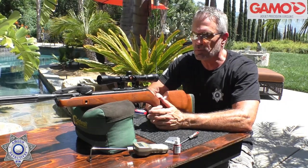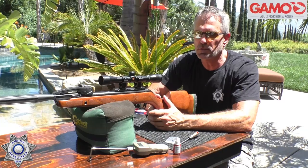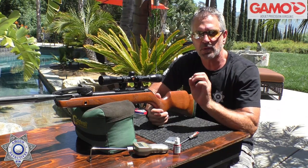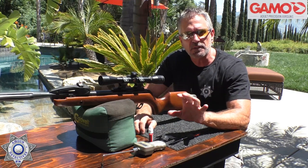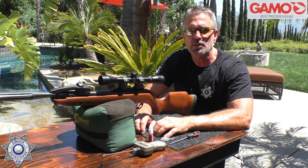It's a very inexpensive upgrade that turns an average trigger into a great trigger. As you saw, it gets under two pounds on a break-barrel — you can't beat it. The adjustment range is fantastic, and it works on both SAT and CAT triggers. Thanks for tuning in.